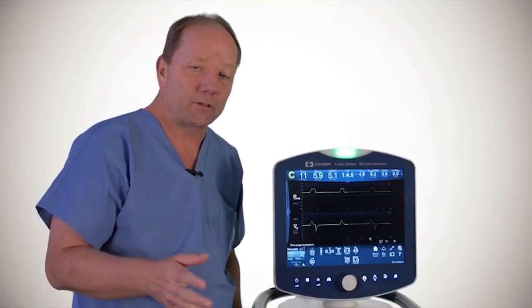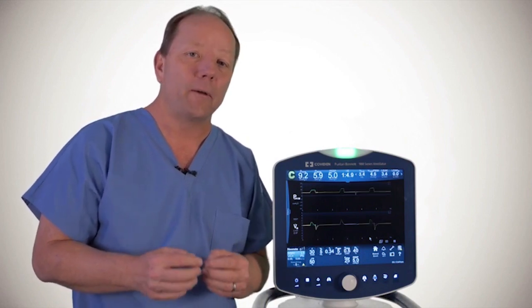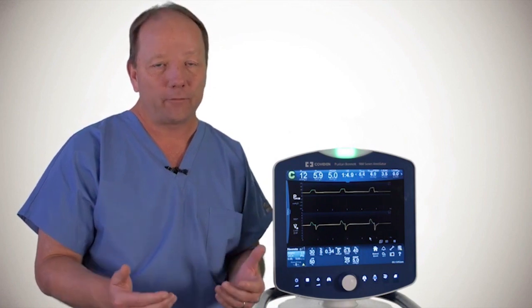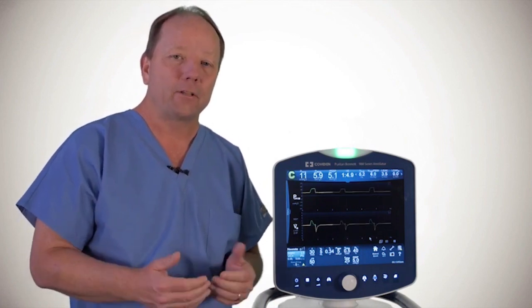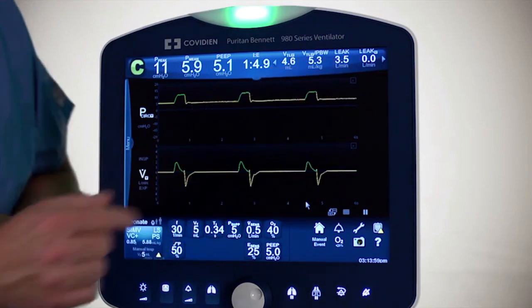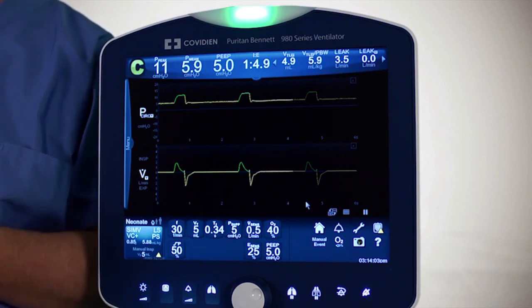Here is something unique about the ProxFlow sensor: the internal flow sensors are always still working in the background, and you as a clinician can decide how much information you want to view. In this scenario, I have Leak displayed here, and there is no Y after that leak, meaning the internal flow sensors are detecting a leak somewhere in the circuit.